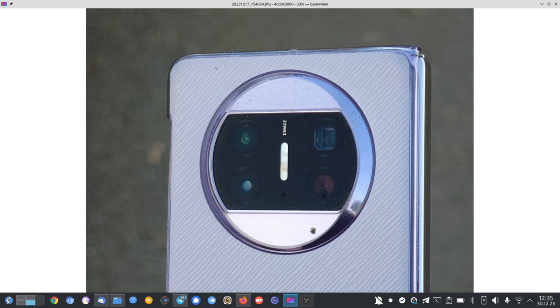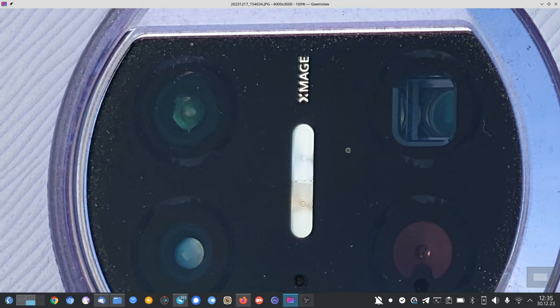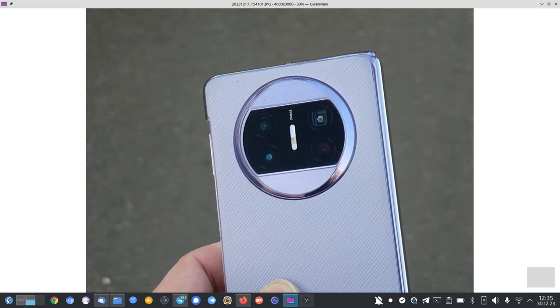The close focusing distance didn't change. At 3.5x zoom with a close-up of my Mate X3, this is where I got the idea that it's better for closer subjects. You can see my Mate X3 with interesting details — what looks like a sensor, a microphone hole, and the prism for the 5x zoom. At 5.2x I have to go a bit further away and it doesn't show as much detail as 3.5x.